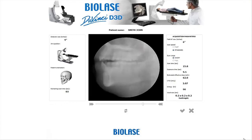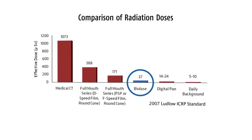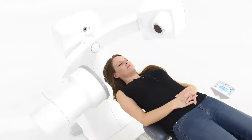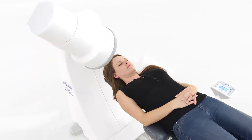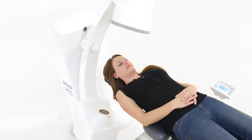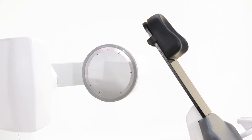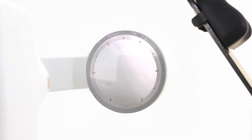An average scan takes only 10 seconds. The D3D has one of the lowest doses of any medical imaging device available — its dose is on par with standard two-dimensional digital panoramic x-ray systems. You can select two rotation modes: 190 degrees for lower dose or 360 degrees for maximum resolution. The image intensifier detector uses a photo multiplier to increase input brightness 105 times, and pulsed emission technology also lowers the radiation dose.